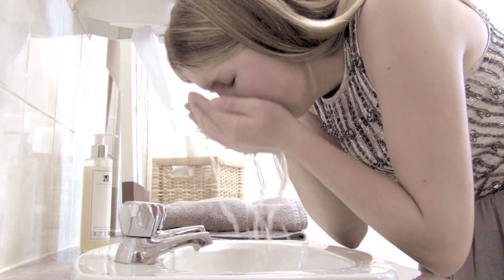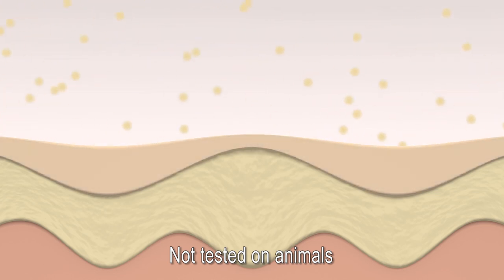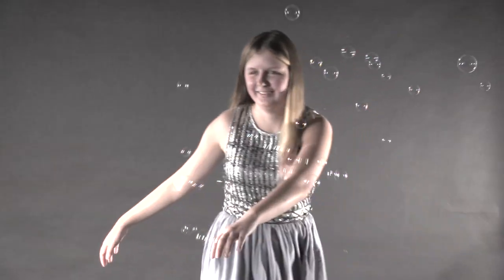Our exfoliating wash penetrates the outer layer of the skin and gets rid of dead skin cells. Our natural blend of Royce Marie Willow Bark is guaranteed not to leave you defenseless against the environment.